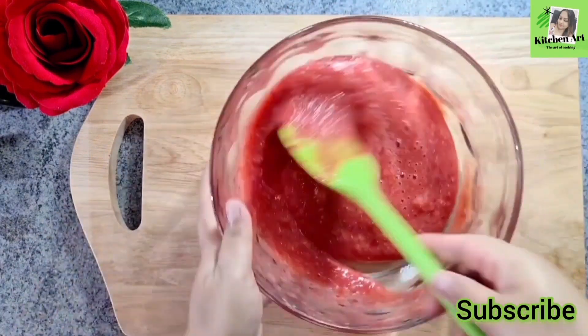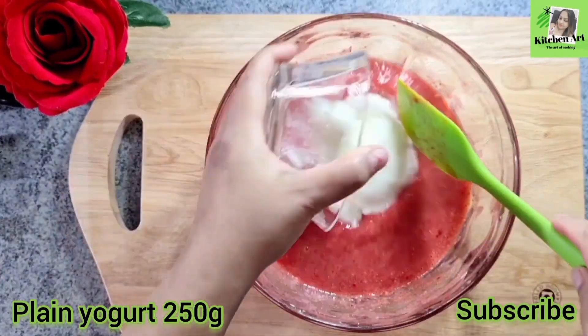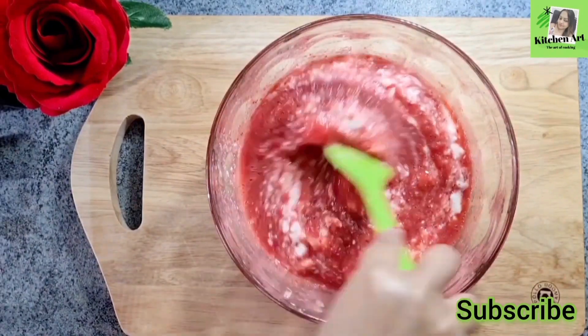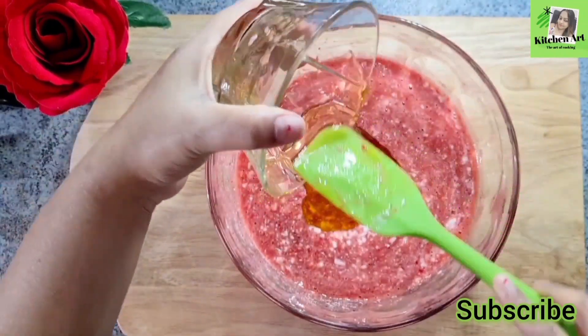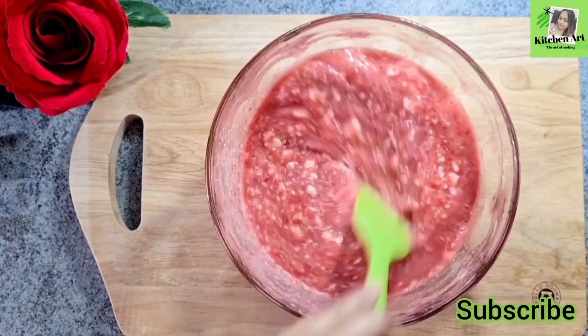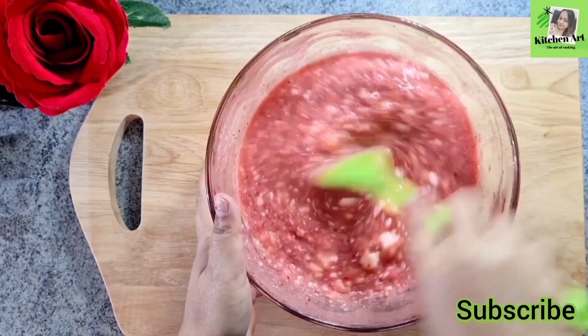Now we will add plain yogurt — about 250 grams of plain yogurt. We will put in 1 to 3 grams of plain yogurt. Then we will add more plain yogurt after the powder.